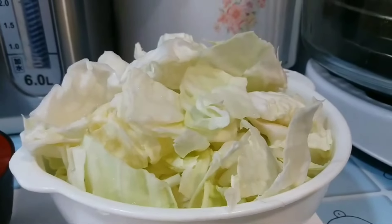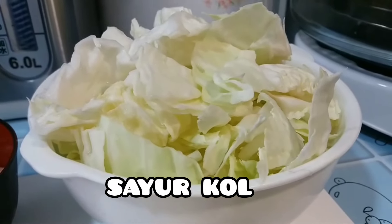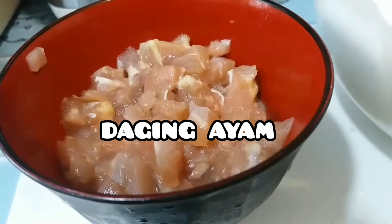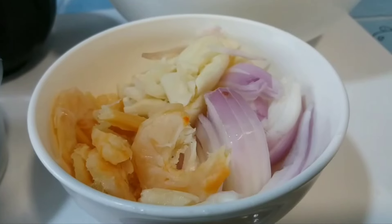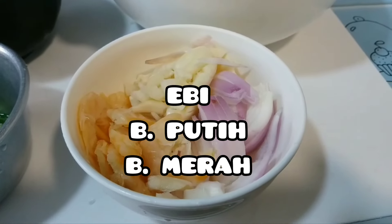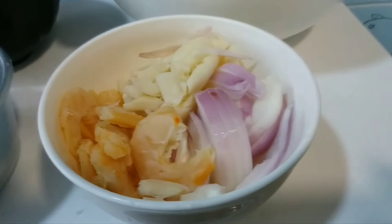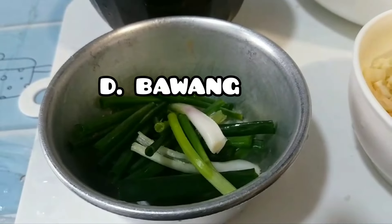Nah ini sayur kolnya. Dan ini daging ayam cincang yang sudah dibumbui ya. Dan ini bumbunya ada bawang merah, bawang putih, sama ebi — ebi atau udang kering. Dan disini ada daun bawang. (Here is the cabbage. And here is the minced chicken that has been seasoned. The spices include shallots, garlic, and dried shrimp. And here we have scallions.)